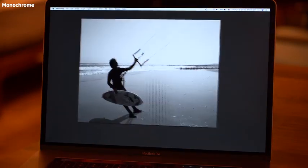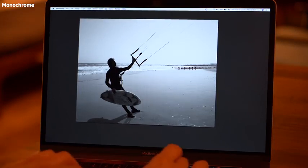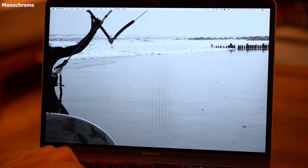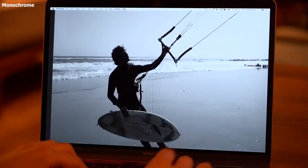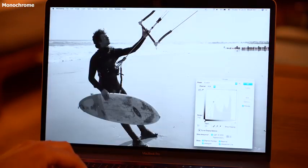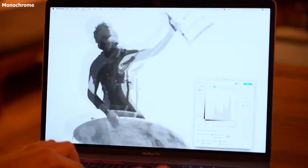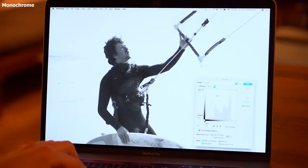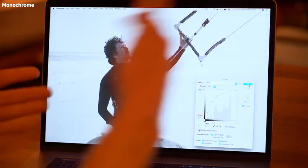Kite surfing — this is a backlit scenario. I think the camera handles it pretty well. The exposure is good; it makes it look more dramatic to be almost silhouetted. Trying to push now to see what information we have in the shadows — it's still there. You can recognize my face now. So I think it's pretty good. You could go ahead and treat this image in order to get the face out while keeping the background dramatic.